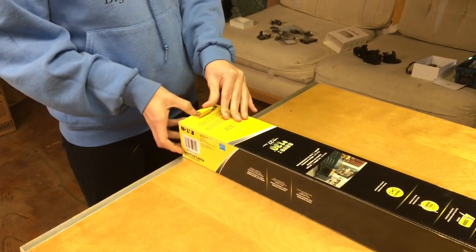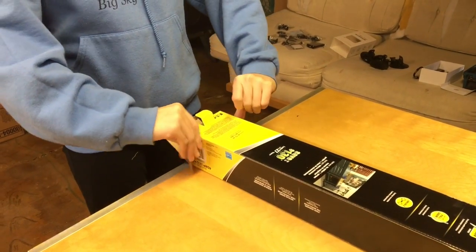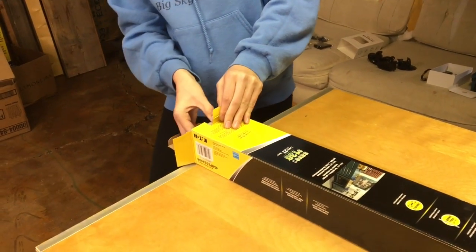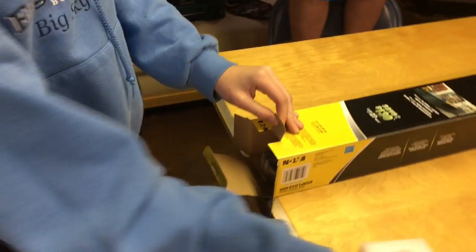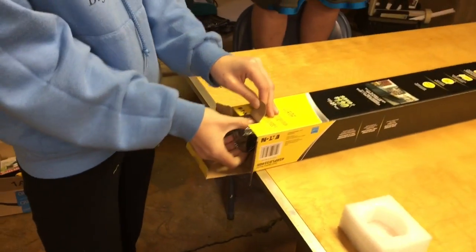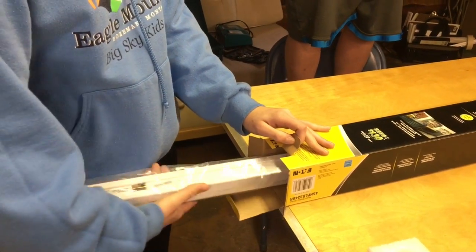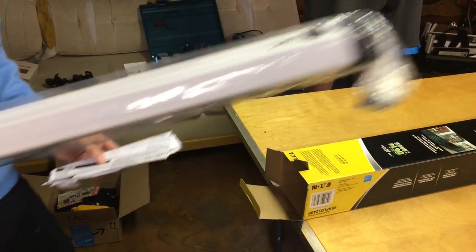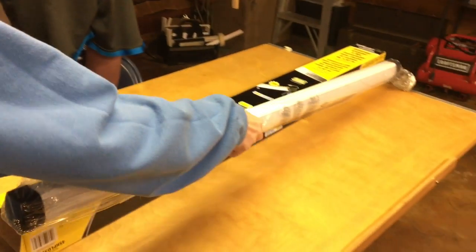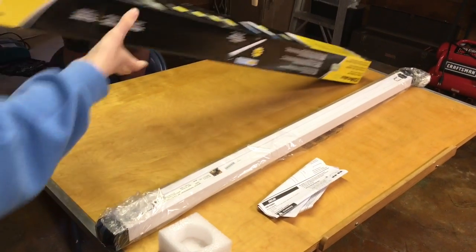I'm going to do a little bit of an unboxing of the Metalux LED Linkable Shop Light. The reason I really wanted to get these is because of the energy efficiency and the low energy consumption, so that I can use other tools out there, or I can plug in a TV, or put a little burner out there and make popcorn, or whatever it is that I want to do out here.